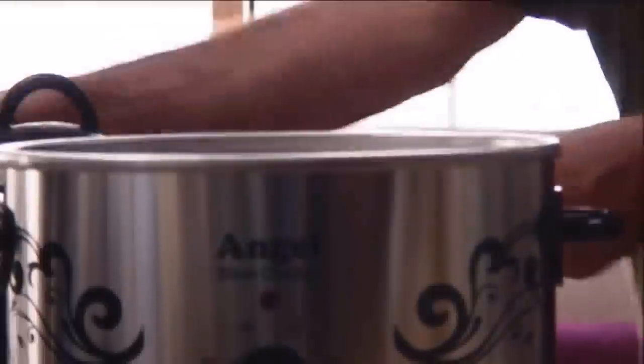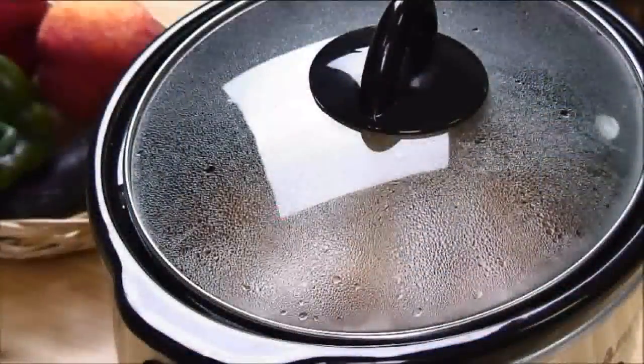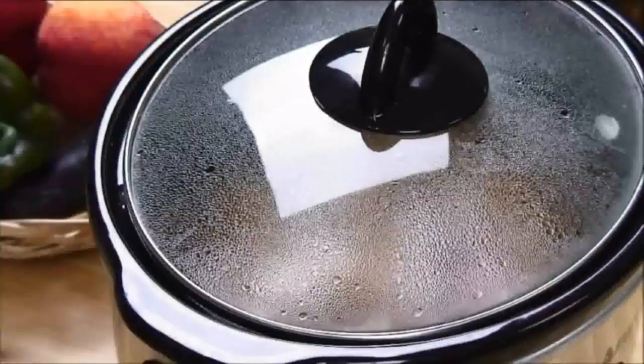Now that the chicken is nicely marinated, we're going to slip the liner into the slow cooker, turn it on medium and allow it to cook for about four hours. We'll come back in a few hours to show you what it looks like.